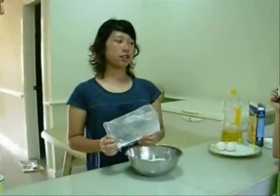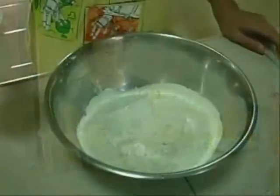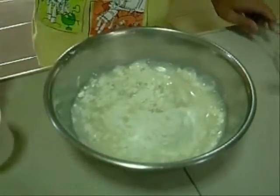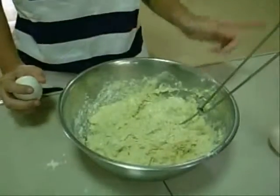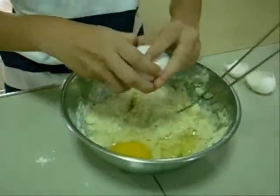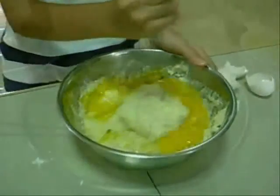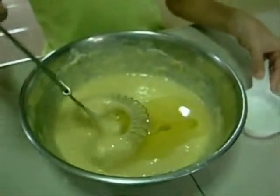Pour the whole box into your mixing bowl. Our mix is 100g, 2 and a half cups. Next, add 1 cup of water and mix. Add 2 eggs and mix. Add 1 and a quarter cup of oil and mix.